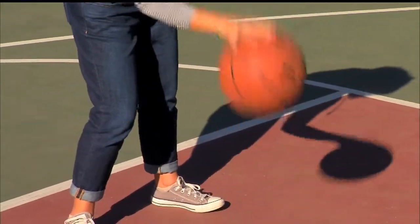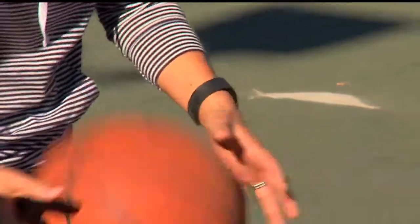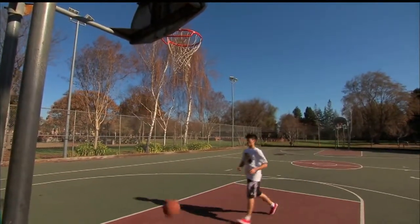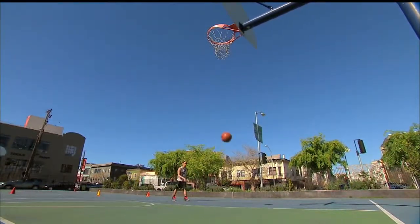It looks and feels like a regular basketball, but this one has something to say. The 9450 Smart Sensor Basketball by InfoMotion Sports is designed to be a digital coach in the shape of a basketball, aiming to improve how players shoot and handle the ball. As players run through drills to build muscle memory, they constantly hear and see coaching tips through an app.